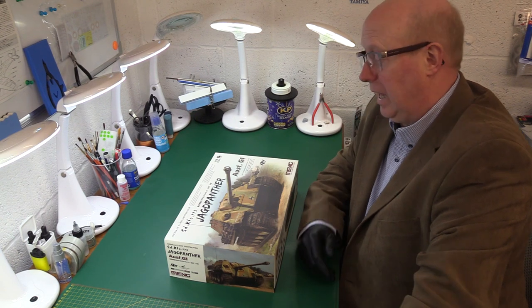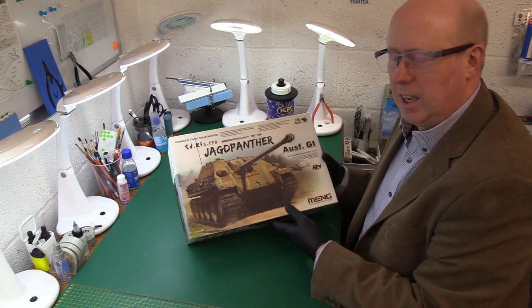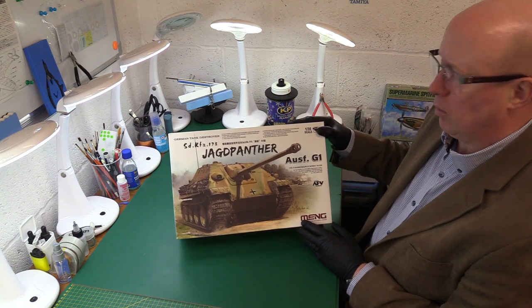Hi there and welcome back to the channel and to another model in-box review. Today we have got the Meng Jagdpanther Aus G1.